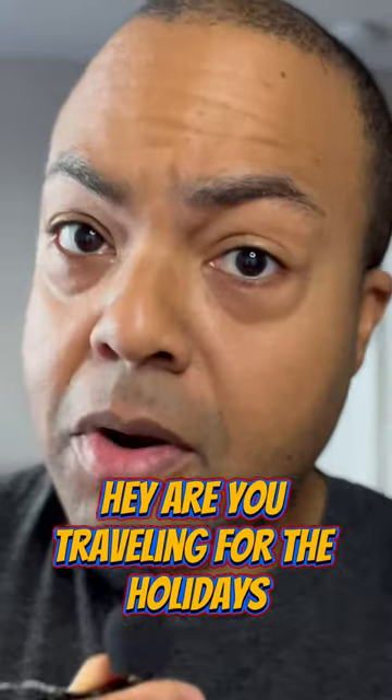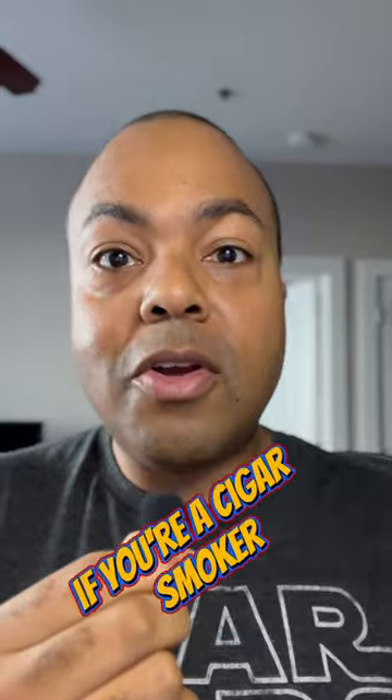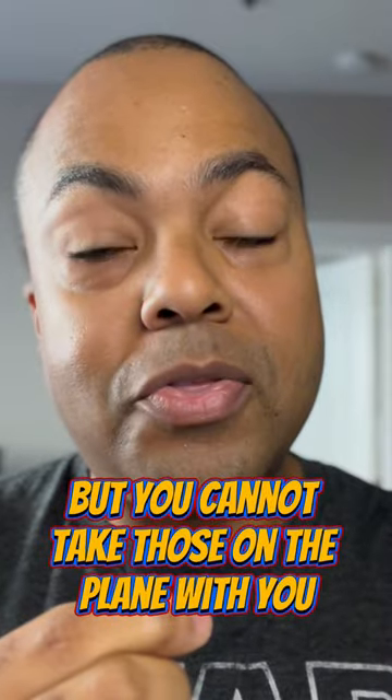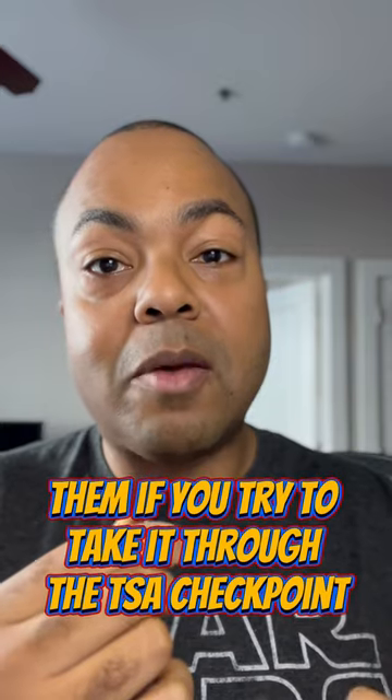Hey, are you traveling for the holidays? Are you a cigar smoker? Then we need to talk about lighters. If you're a cigar smoker, you're usually going to be using a butane lighter, but you cannot take those on the plane with you, and sometimes TSA confiscates them if you try to take it through the TSA checkpoint.